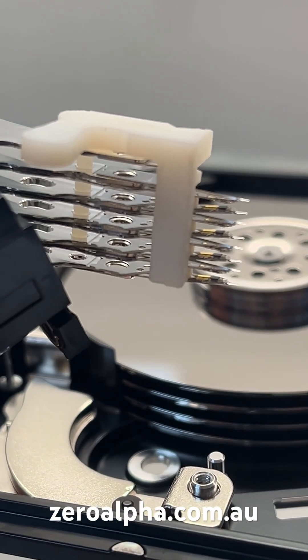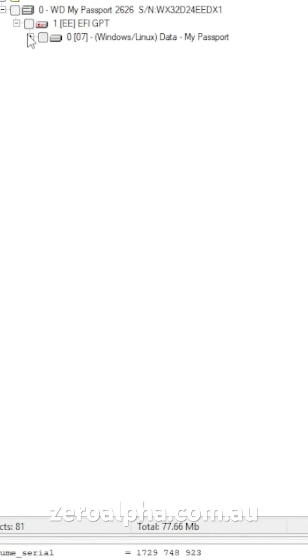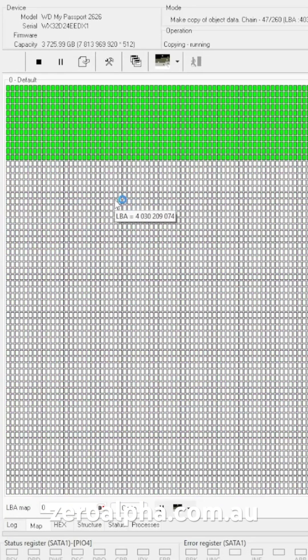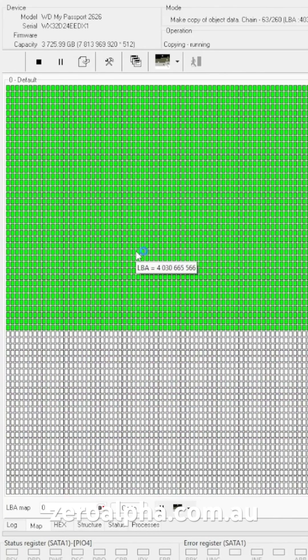Here we're going to replace this hard drive with new heads. We have successfully repaired this hard drive and we can now see all the customer's data and recover it safely.